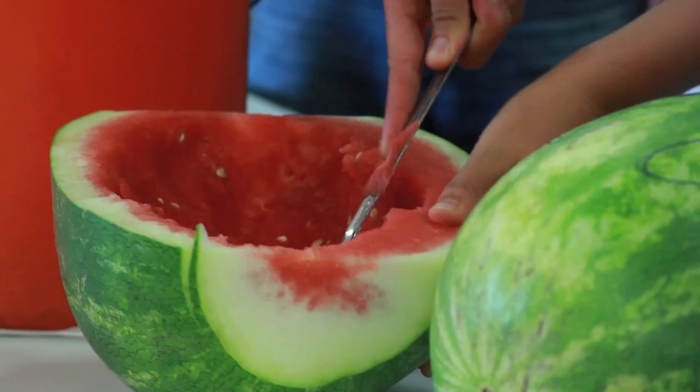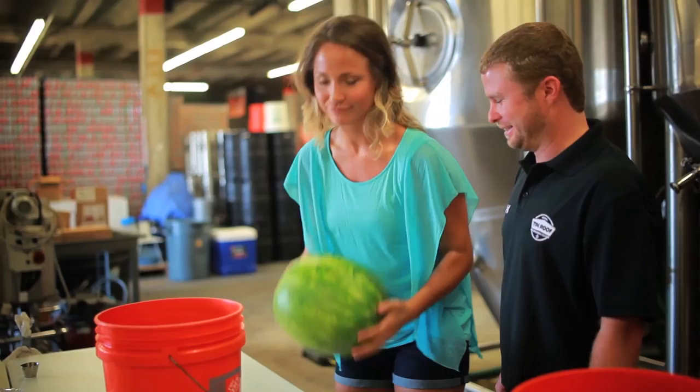They harvest the wheat and then they roast it. We're mashing in right now our watermelon wheat, which is going to be our summer seasonal. You like my melon? We're about to smash this.